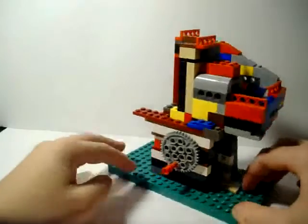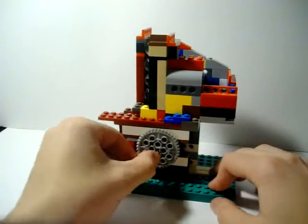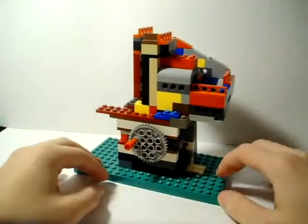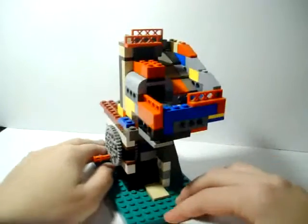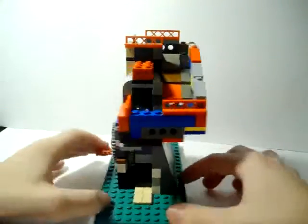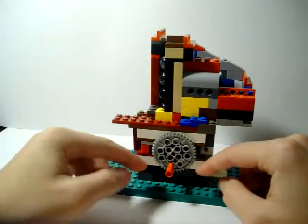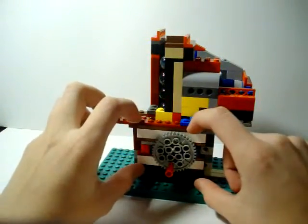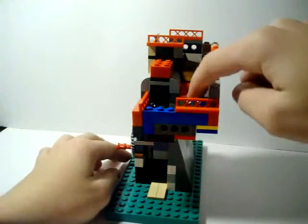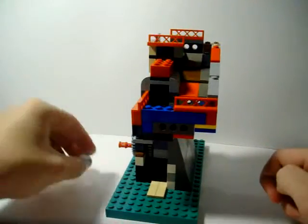So let's just get straight to it. This spins in a clockwise direction — remember that, it can't spin the other way. There are three parts to it: the engine itself, the tower, and this section. The engine is its own part, then the tower, and then this part which does not really have to be built in any specific way.